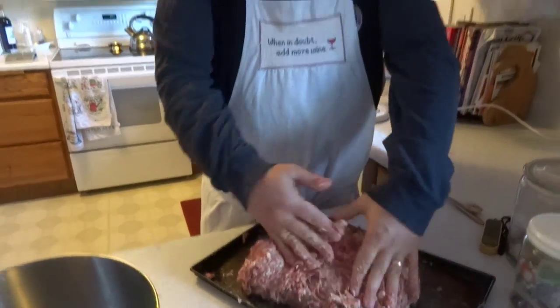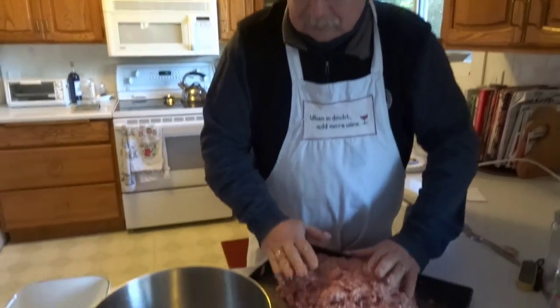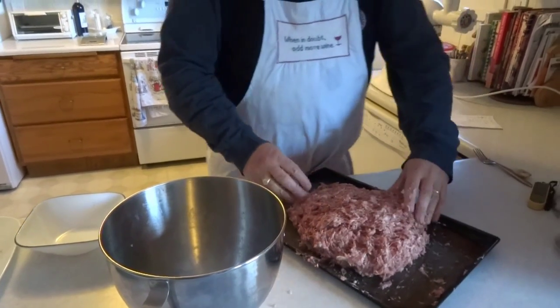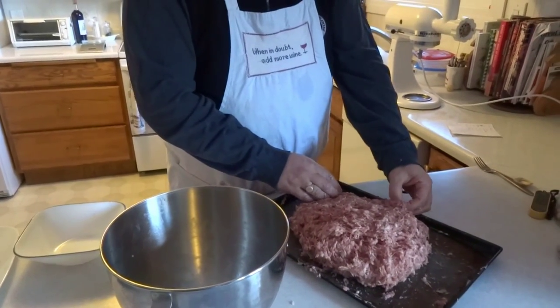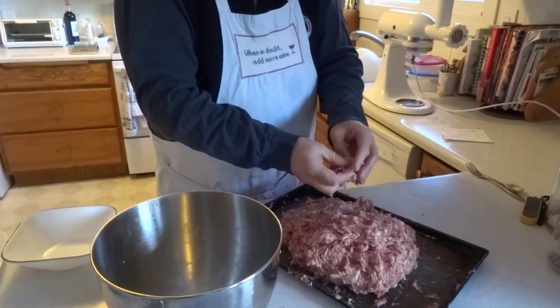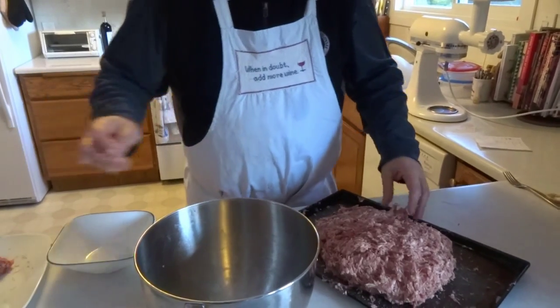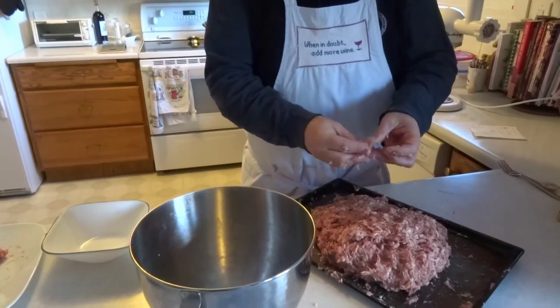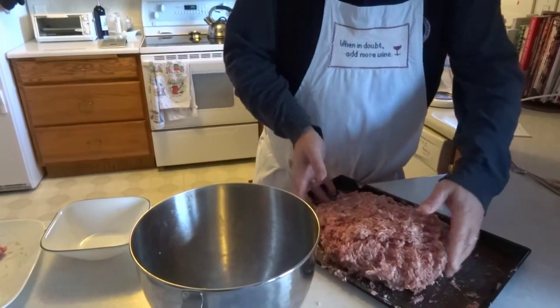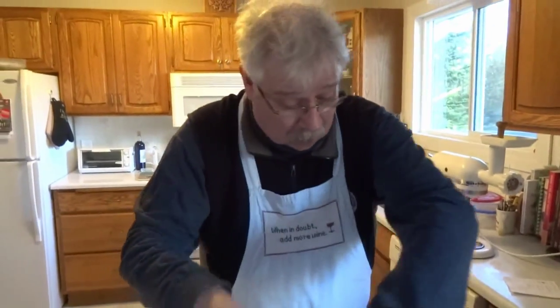I've been mixing this up for 4 minutes. My hands are nice and cold but it looks well mixed. What we're going to do is take 2 little pieces of this out to do what they call a fry test, just to make sure it's seasoned appropriately. The reason for 2 pieces is Bill will want to try some too. We're going to put the rest outside to keep cold.